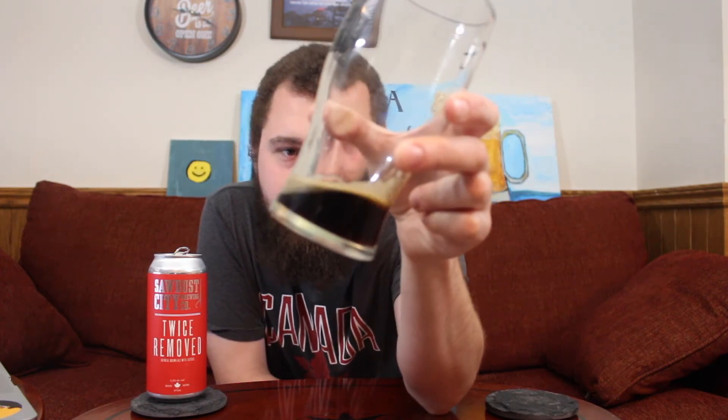Moving over to Untappd as the final segment of the review. Twice Removed by Sada City Brewing Company has been given a 3.76 bottle caps out of 5, out of 190 ratings. A good amount of people have rated it — 190 is nothing to frown at. But damn, the ruby color on that beer is hard to see on camera, but look in the light — ooh-wee. That is a beautiful sight. The aroma, the taste, the feel of the beer — it's just a perfect beer. I am so happy I drank this tonight.